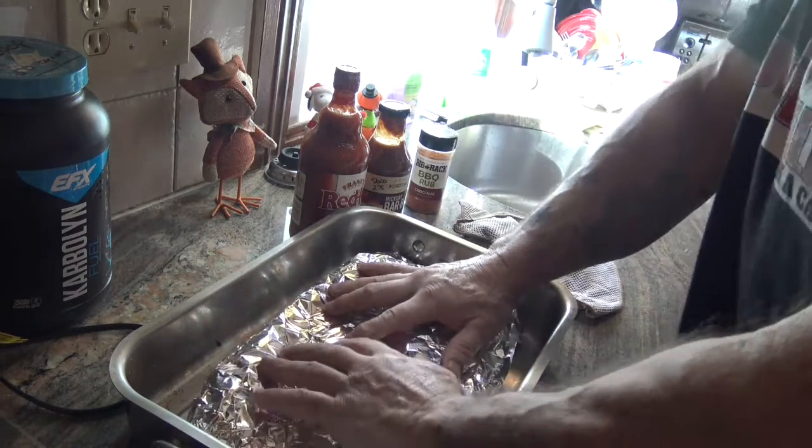They're in the oven at 250 degrees. They'll stay in there for about two hours and 15 minutes, maybe two and a half hours. I'll pull them out and check how tender they are — it depends on your oven. After two and a half hours, they should be ready for the next phase. I'll unwrap the tin foil, flip them over meat side up, and slather them with hickory barbecue sauce mixed with some more dry rub.